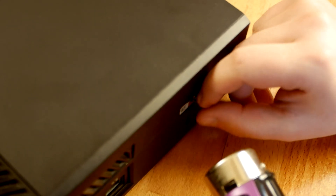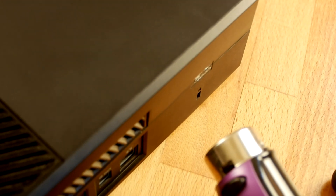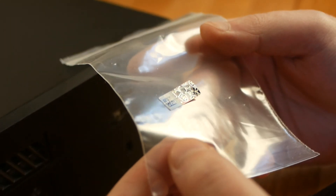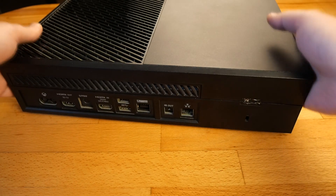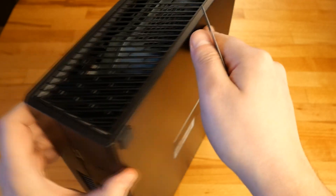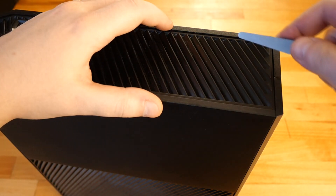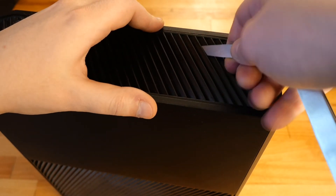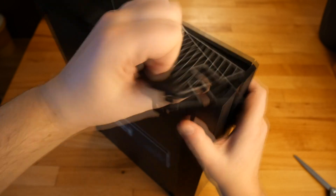To begin the teardown, I first have to remove the seal. Using a filler gauge, I press the clips so I can remove the side cover.